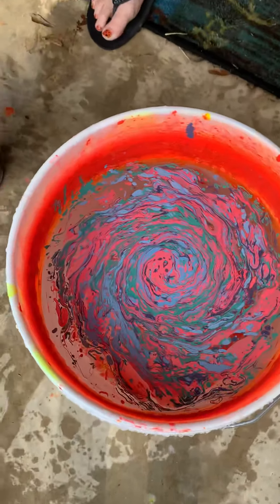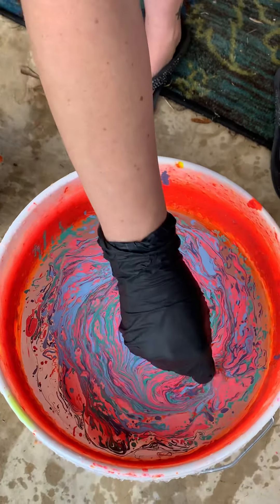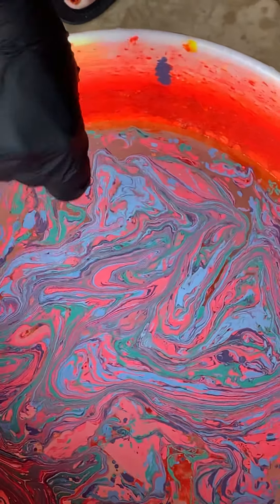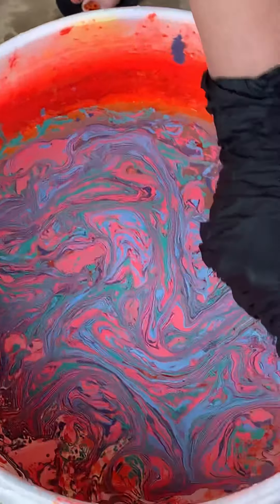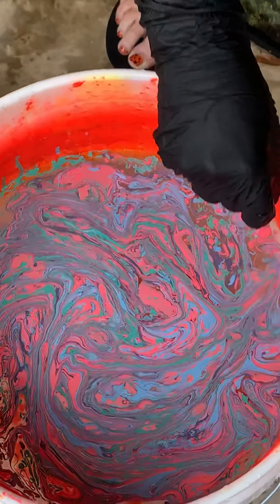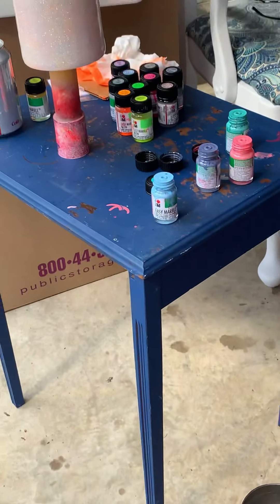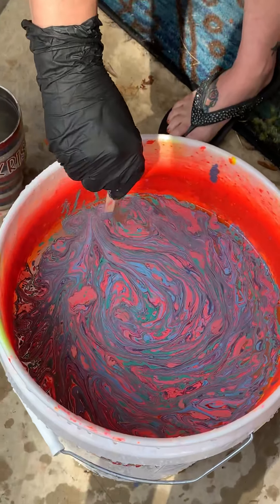Now I'm going to mix it all around and do some swirls. There's really no right or wrong way to do this part, just however you like it. Once you get it all mixed up, you're going to pull the color to the edge, creating a film on top of the water — that's what's going to grab onto your cup. I got it all pulled over.